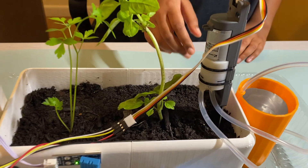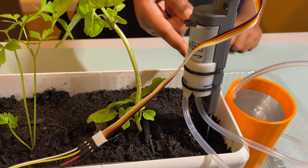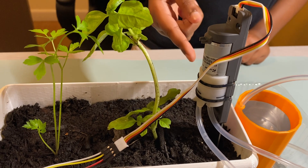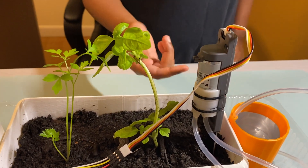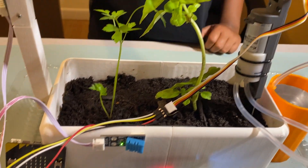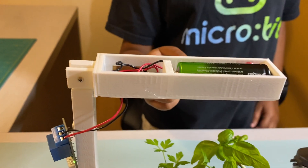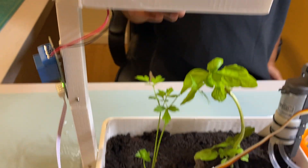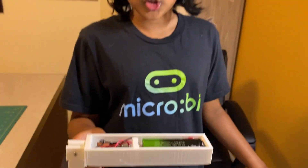The sensors I've used include a soil moisture sensor and a water pump, so when the soil moisture level goes down, it will automatically turn on. I've also used a light sensor, a relay, and LED lights so that whenever the ambient light level goes down, it will automatically turn on.